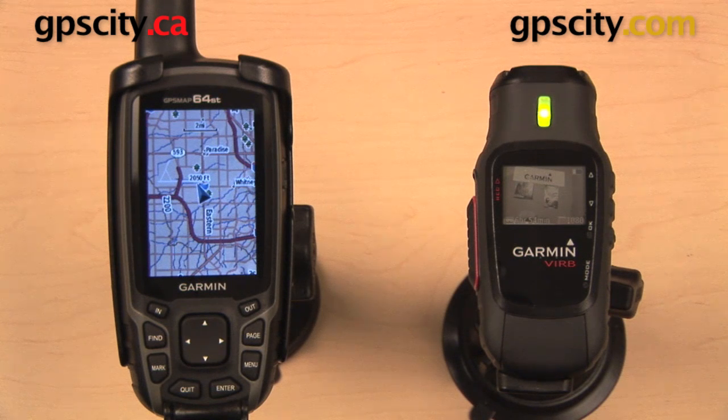Before you begin, you want to make sure that your firmware is up to date on both devices. You can do this by visiting Garmin.com and downloading Garmin Express.